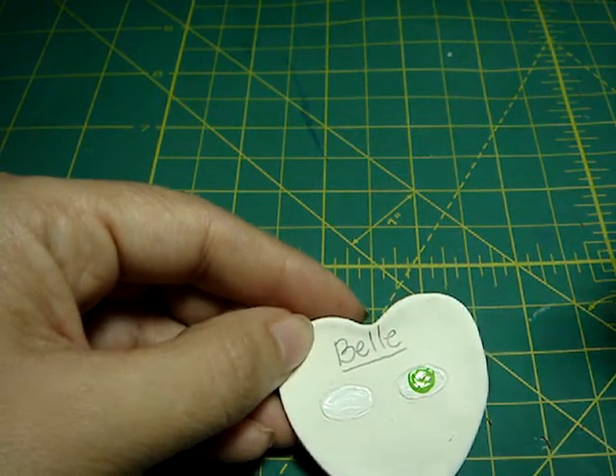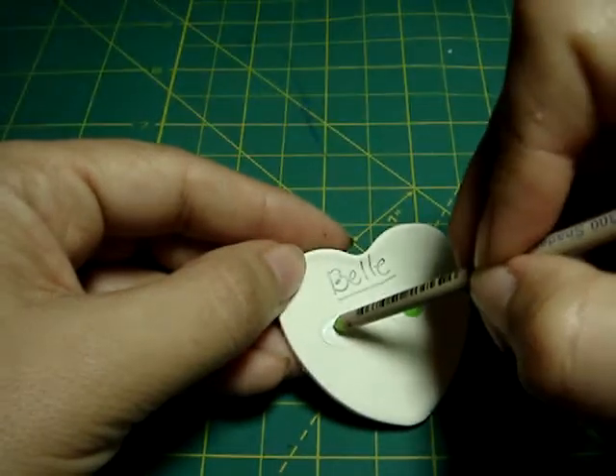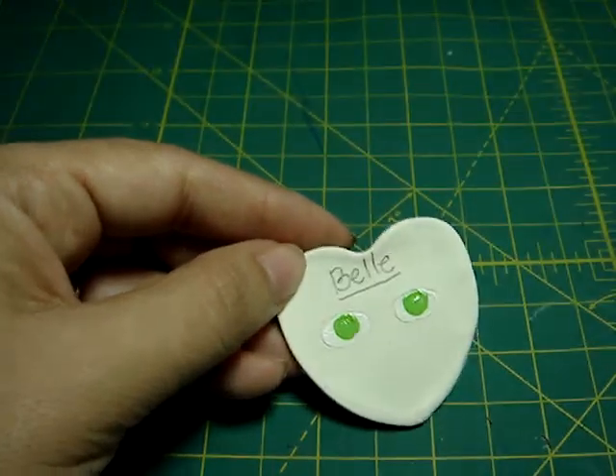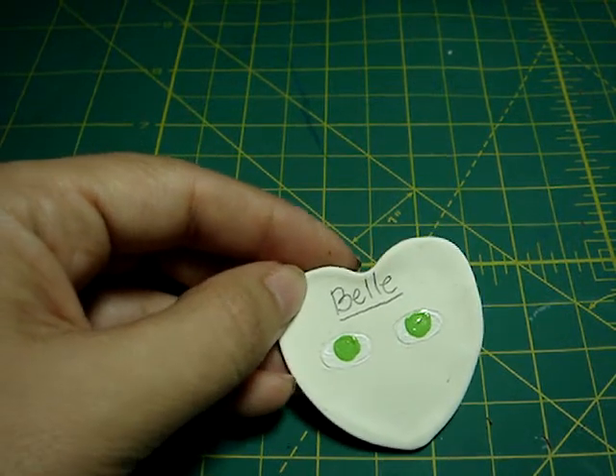And the same on the other side. The best is to let the paint dry completely before you start doing the other layer, but I'm making the video so I'm not gonna wait.